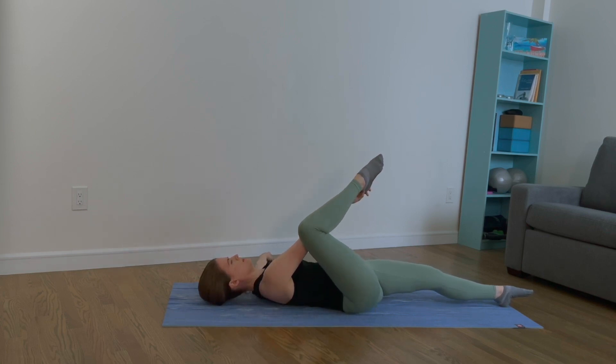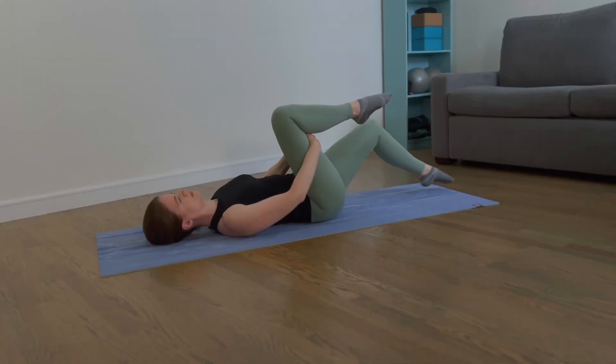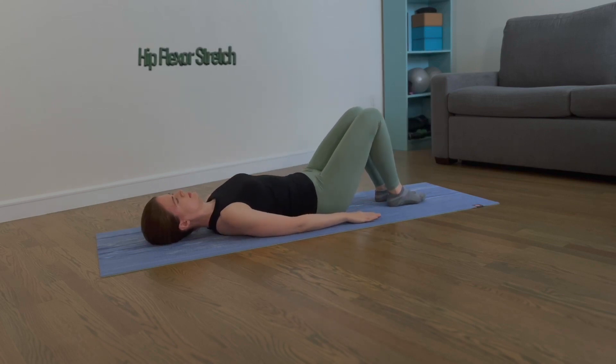Come back to center and wrap your hands around your thigh. Bend your left knee and place your right foot on the mat. Let's repeat on the other side.